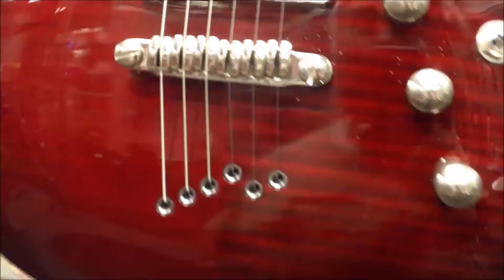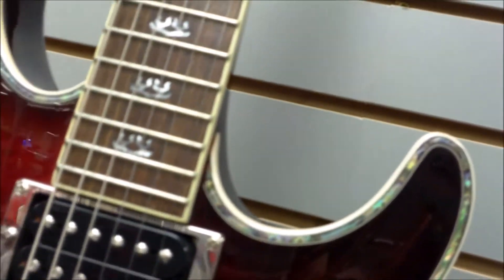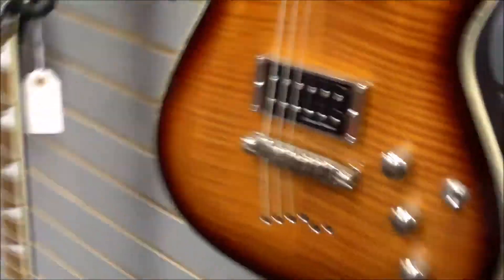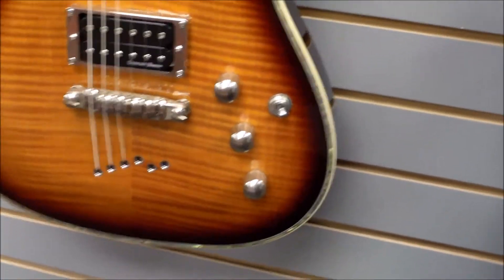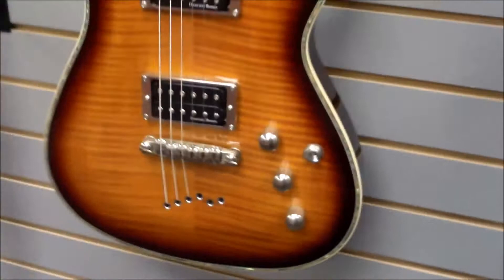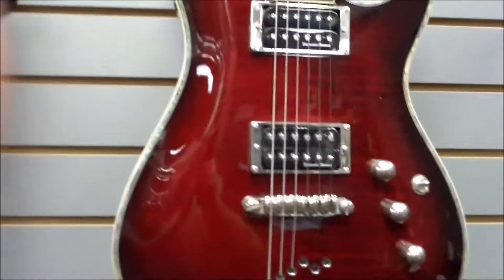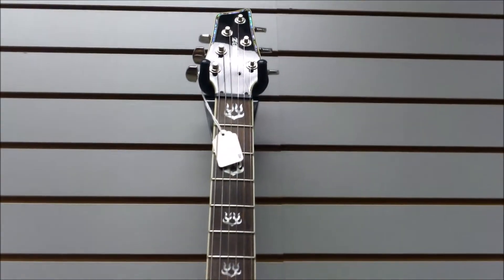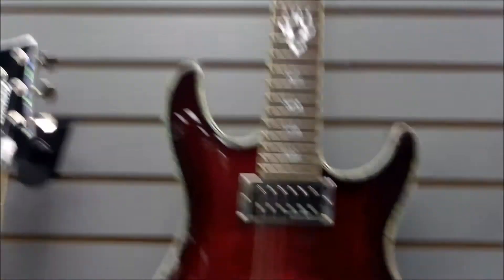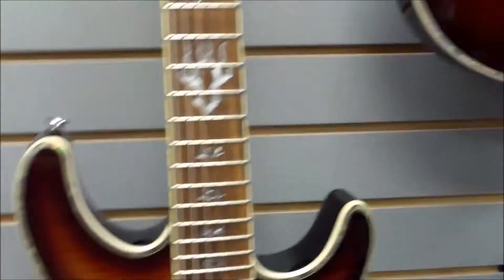There is a third finish out there, so if anybody wants to be on the lookout for that — instead of this tobacco kind of look, it's a little bit lighter finish. If you have any of these three models, let us know how you like the guitars, how they play, how you like the heaviness, the feel, and the different neck compared to the standard Ibanez Wizard necks.